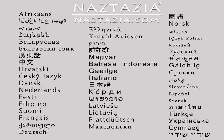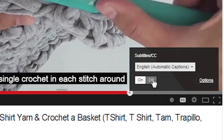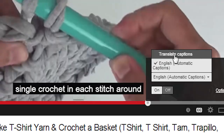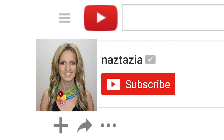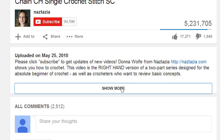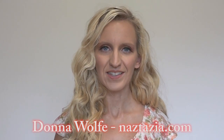To view this video in other languages, click on the closed caption link on YouTube and turn on subtitles. From there, you can choose from over 100 different languages. I hope this video has helped you. Please subscribe to my YouTube channel, and check out the description or the info button of this video for more information. Please visit naztazia.com for more tips and tricks on creative, self-sufficient living.